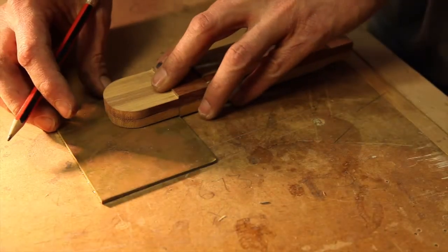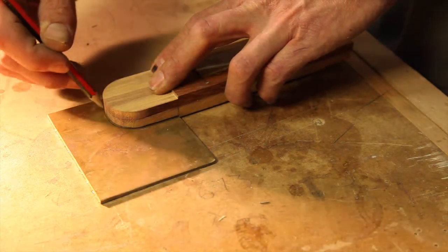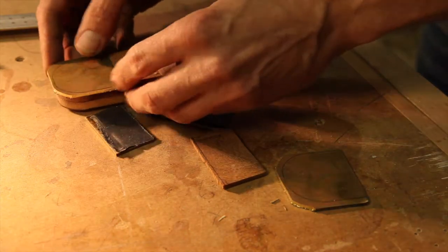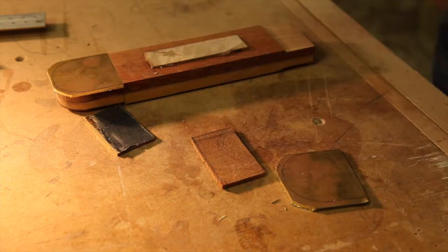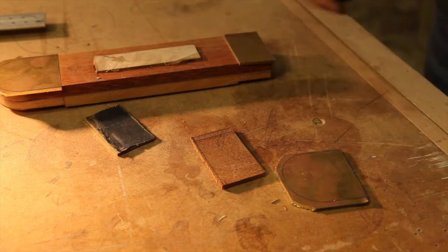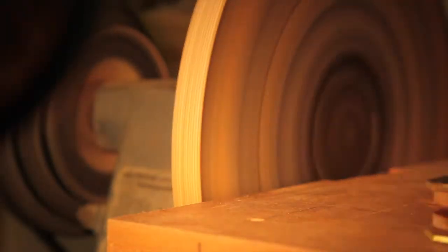Time for the brass — I chucked the old blade on the bandsaw which made quick work of it. Only a rough cut to begin with; I'll sand these down to fit with the blade later. Like I said, this grain is just crazy — a file, a sander, a card scraper — it just tore and tore.